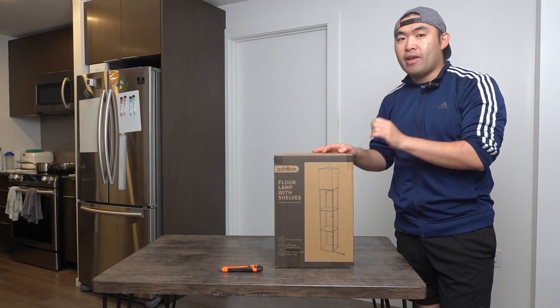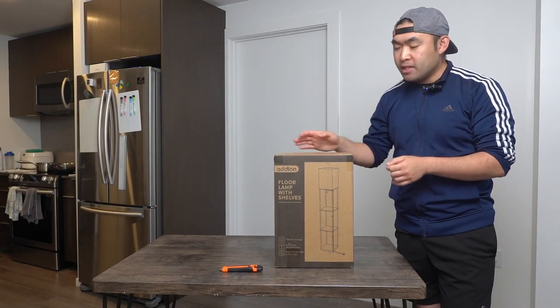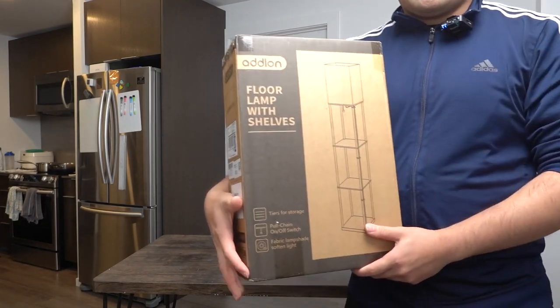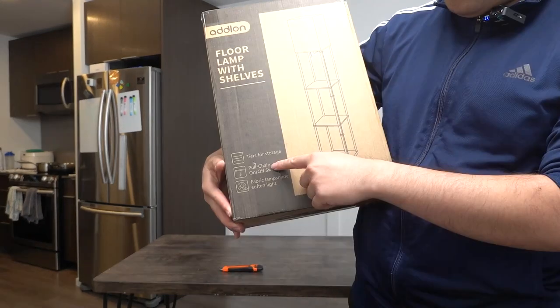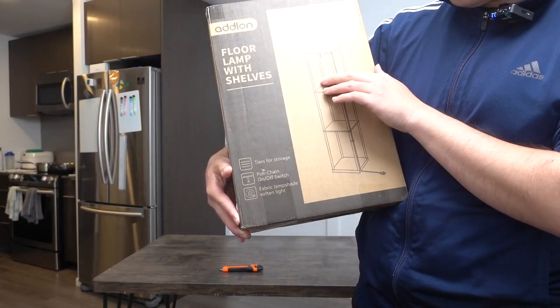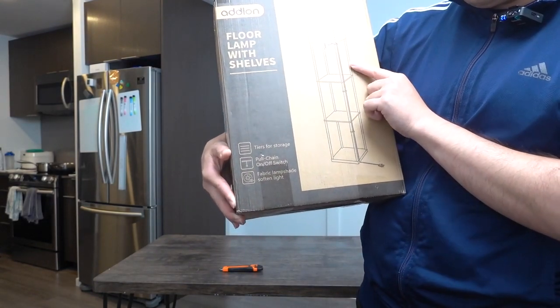So in this episode, we got this cool umbrella here — what this is, is a floor lamp that also works as a shelf option. They call it a floor lamp with shelves. The one we got here is from this brand, and this is what the package looks like when you get it. Looking at the bottom, they list some specs and features. It mentions different tiers for storage, a pull chain to turn on and off the light bulb.